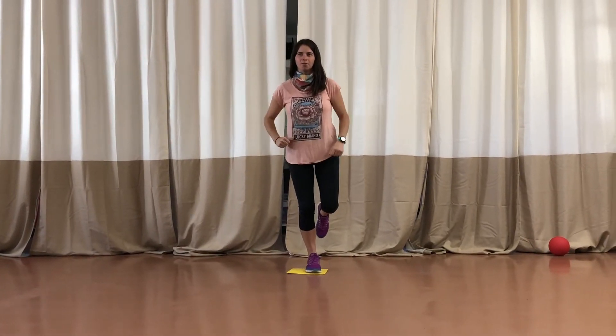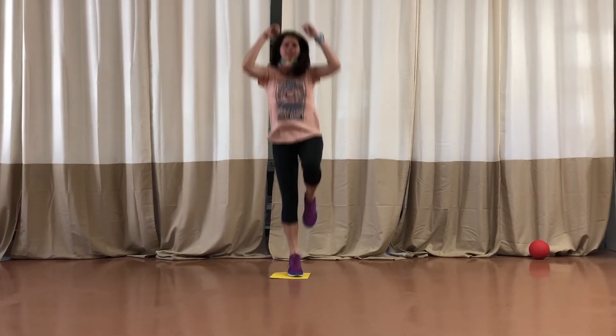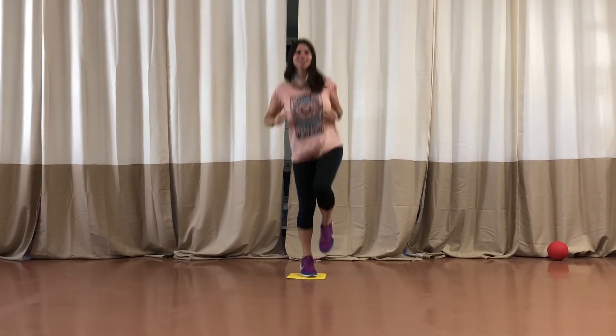And you try to land on that one foot, keep this foot up. Then you'll do it again and again. Now, to really hop in place and see how fast you can do, you just want to hop as many times as you can.